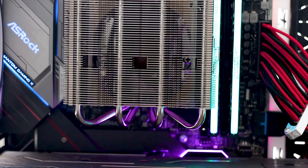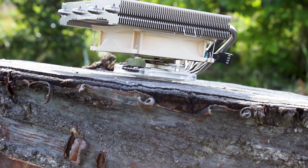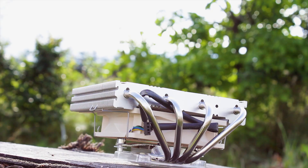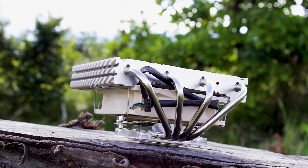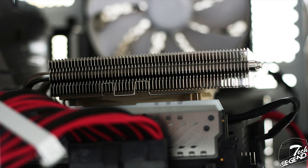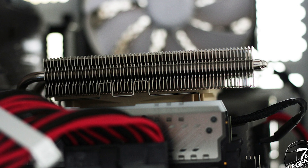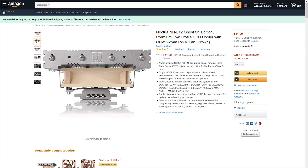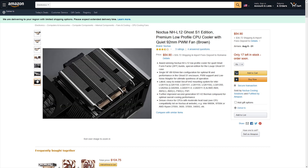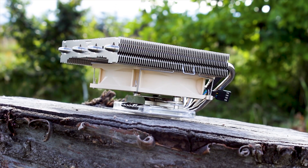The Noctua NH-L12 Ghost S1 Edition is a good CPU cooler — however, it is good if used with its purpose in mind. This means it is made to be used with a low TDP CPU, an ITX motherboard, and preferably the Ghost S1 enclosure or something similar. The good thing is that you can use it with even a full ATX motherboard without worrying that the heatsink will touch the VRM radiators or RAM modules. The NH-L12 Ghost S1 is available for around 55 USD or Euros, placing it alongside other small form factor CPU coolers. For this price, you're paying for good clearance and good performance when used with a mid-range CPU.